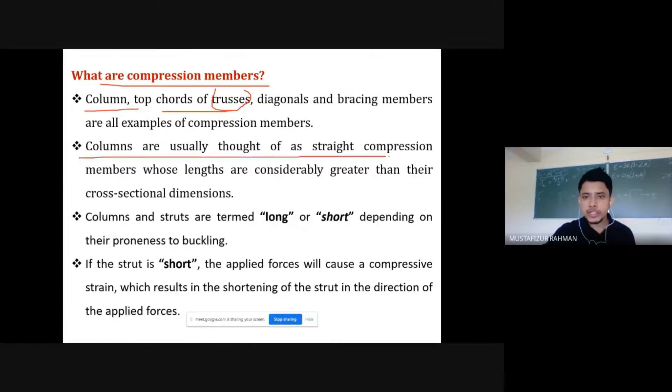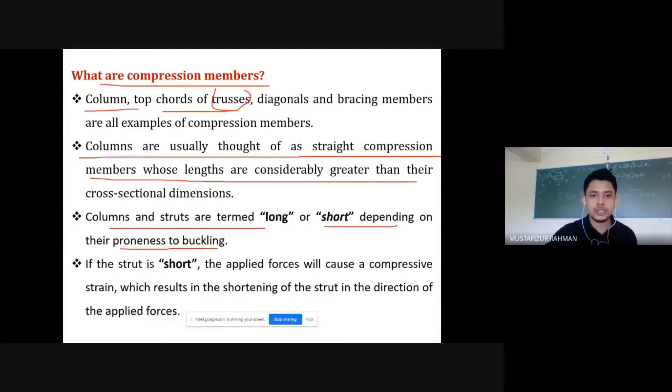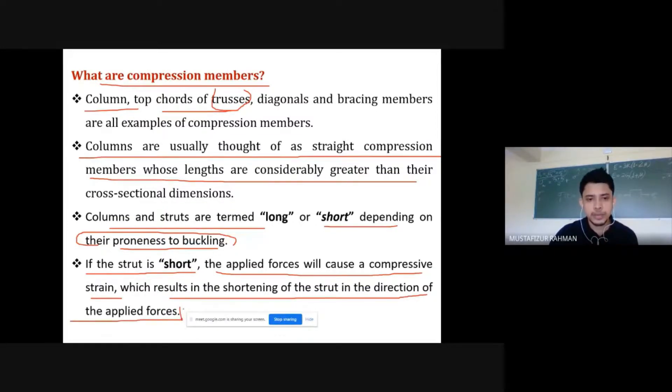Columns are straight compression members whose lengths are considerably greater than their cross-sectional dimensions. Columns and struts are both compression members — columns are vertical members while struts are inclined members. They are termed long or short depending on their slenderness ratio. If the strut is short, the applied forces will cause compressive strain and shortening of the strut without buckling.